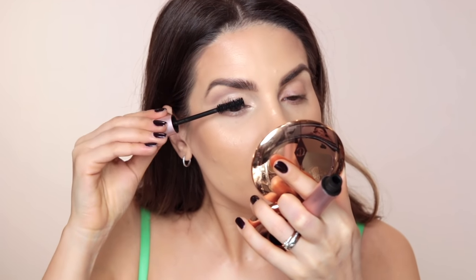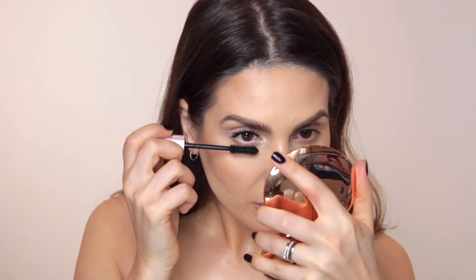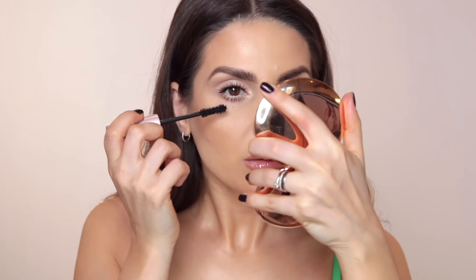Step 6: take your favorite mascara. I'm using the Better Than Sex mascara from Too Faced and I'm going to apply plenty of it, making sure to apply it right from the base. Also use mascara on your lower lashes, but don't start at the base — only apply it on the tips. This technique is universal — anyone with small eyes can use it, and it works if you want your eyes to look more open, fresh, and well-rested.